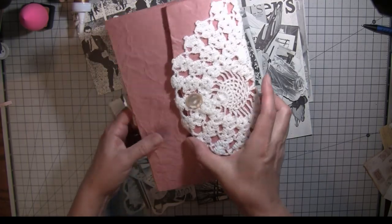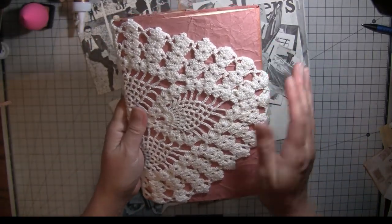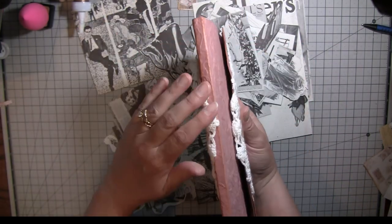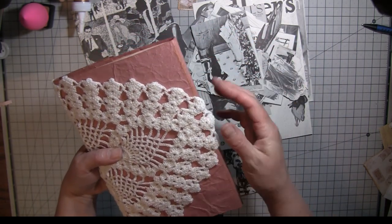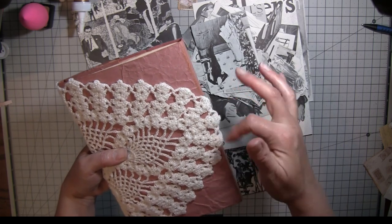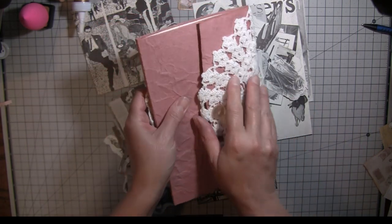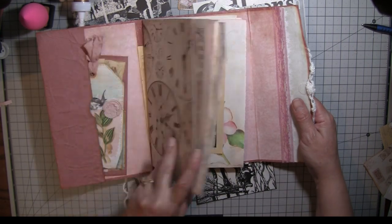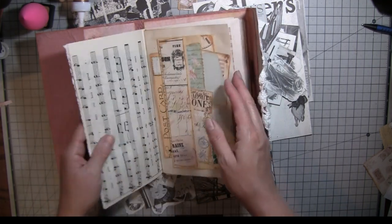I wanted to show you what I did to the cover. I got a doily at an antique shop this weekend and put it over the cover — it kind of reminds me of a handbag. I thought about trimming it but you'd be compromising the crochet, so I'm just going to leave it. There's a cool pearly button, it opens like that, and the inside is still where it was before.